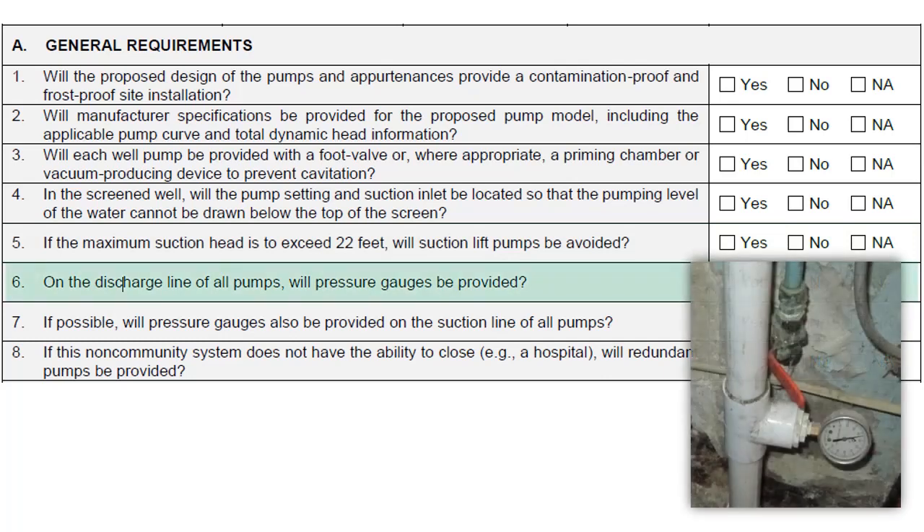Pressure gauges should be provided on the discharge line of all pumps to ensure the pumps are operating at the correct pressure for the system. If possible, pressure gauges should also be provided on the suction line of the pumps to ensure the pumps are operating at the correct pressure for the system.